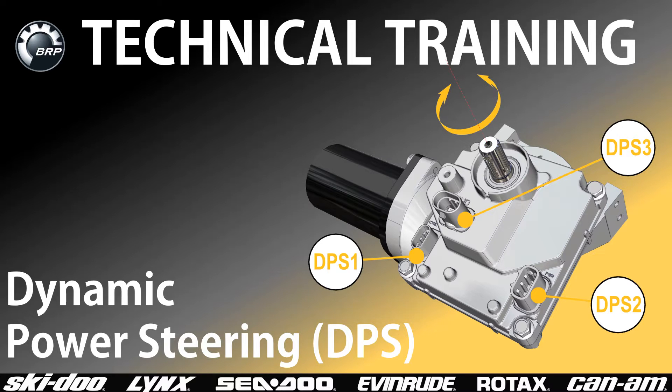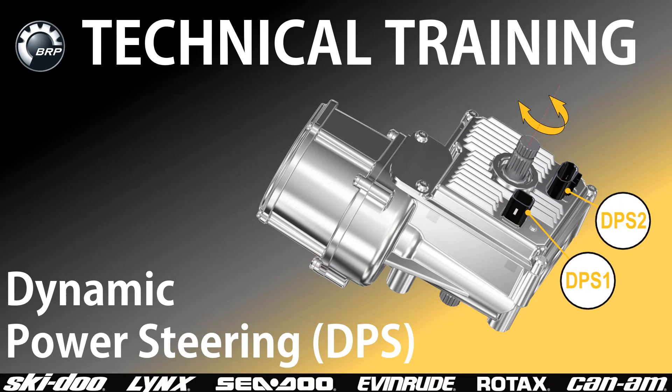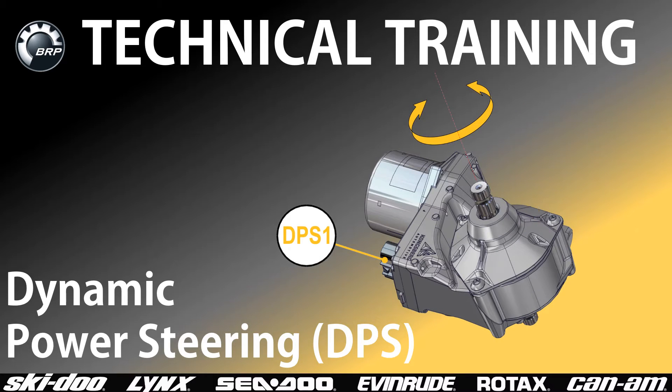Hi, I'm Mike Smith at BRP Technical Training. Welcome to this training on Dynamic Power Steering. Over the years, BRP has used several different styles of DPS modules. This training takes a look at their role in the steering system and how they work.